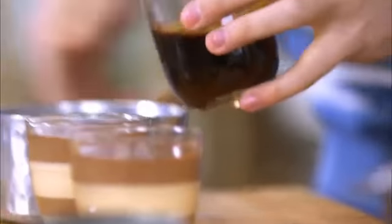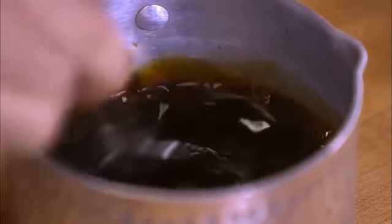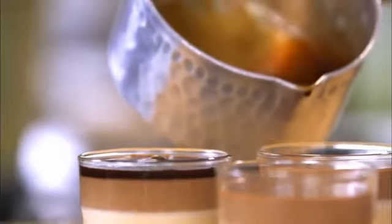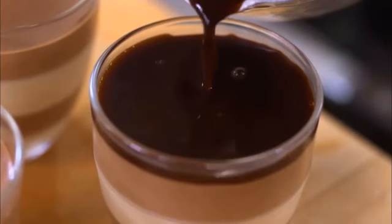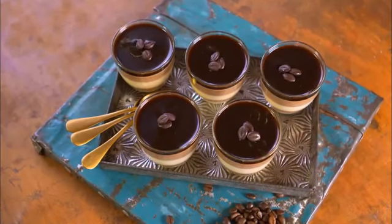Now I'm going to add a beautiful espresso layer over the top, which is worthwhile because you get this intense coffee hit as you dive down through it. Coffee goes into the saucepan, then I'm pouring in some more gelatin and giving it a good mix through. Just to sweeten that coffee up, I add some caster sugar. Once the sugar is dissolved, I pour this beautiful espresso mixture over the top. All that's left is to stick these in the fridge to set one final time, and you'll be left with a brilliant Vietnamese coffee dessert.